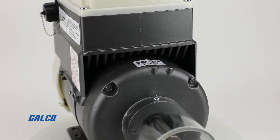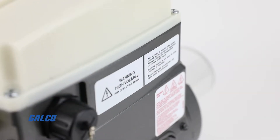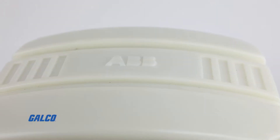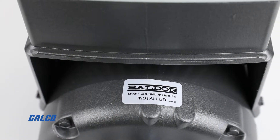Boasting IE5 Plus motor efficiency and Class F insulation with Class B motor temperature, the EC Titanium motor also has an IP54 gasket plastic cover enclosure and comes with a shaft grounding brush installed.